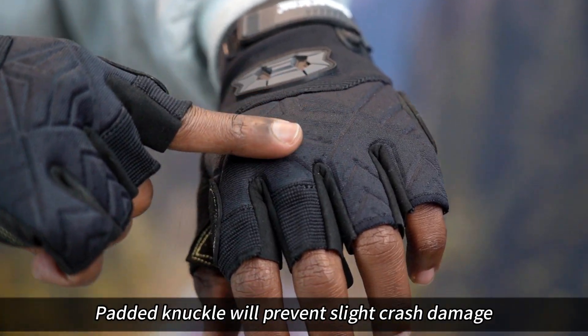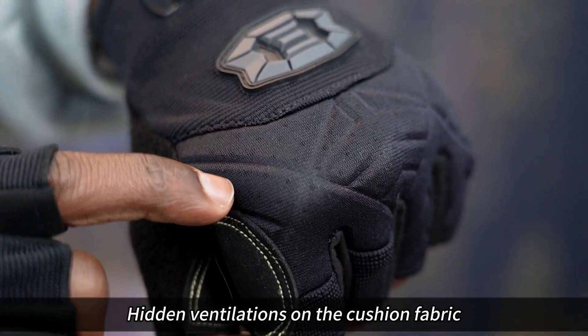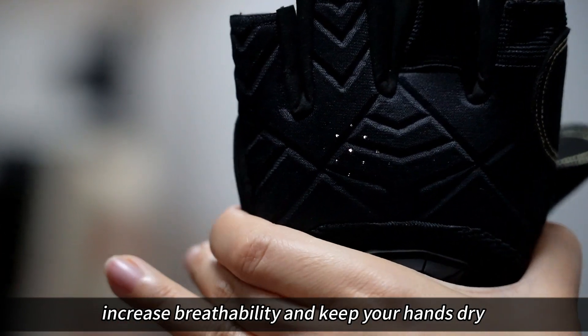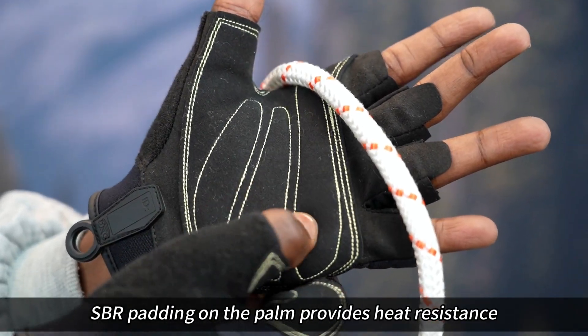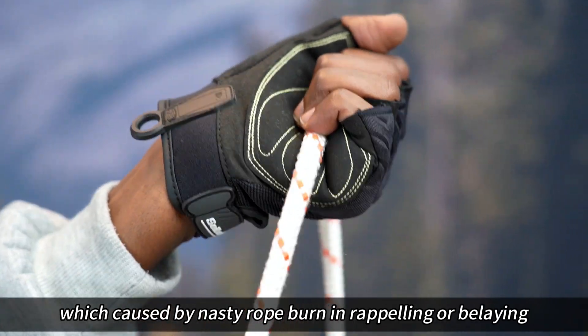Padded knuckle will prevent slight crash damage while at the crack and provide extra comfort. Hidden ventilations on the cushion fabric increase breathability and keep your hands dry. SBR padding on the palm provides heat resistance, which is caused by nasty rope burn in rattling or belaying.